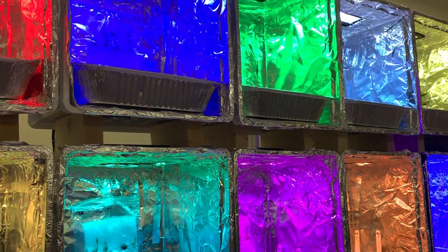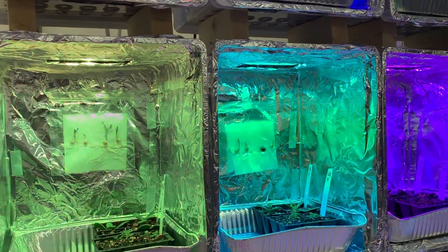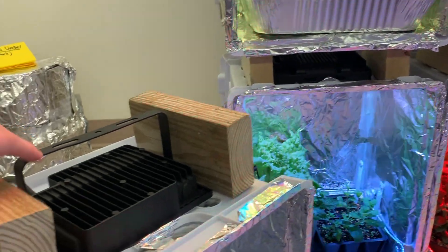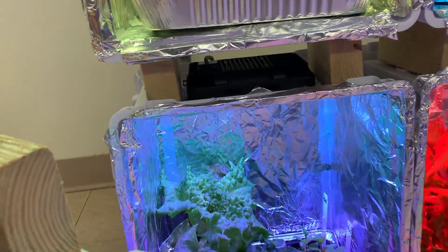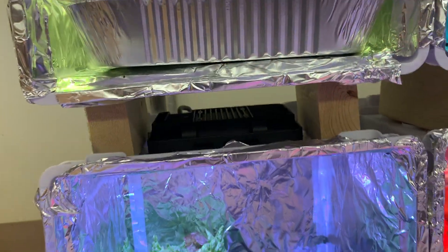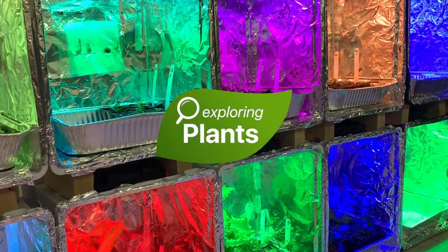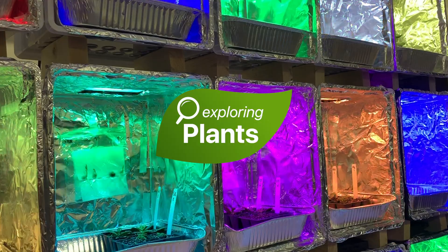Now that you've built all your boxes, you can place them any way you'd like. Some people decide to place them in a row sitting on the floor or on a table; others decide to stack them. If you want to stack them, all you need to do is cut a piece of 2x4 into small six-inch sections, then put one piece on either side of the LED. This allows you to stack your boxes on top of each other while giving space in between. That space is important to keep the LED cool and allow airflow. Be careful though, because if you stack your boxes they can fall over. If you have any questions or want to see other cool things to do with your boxes, check us out at exploringplants.com or follow us on YouTube or find us on Facebook.